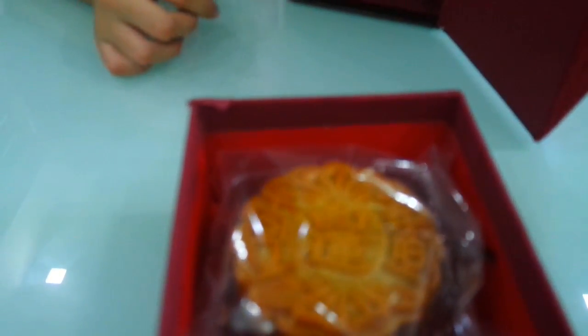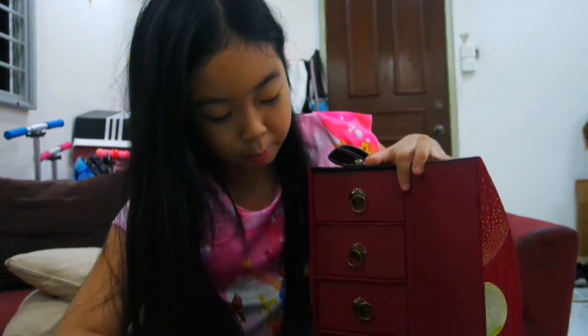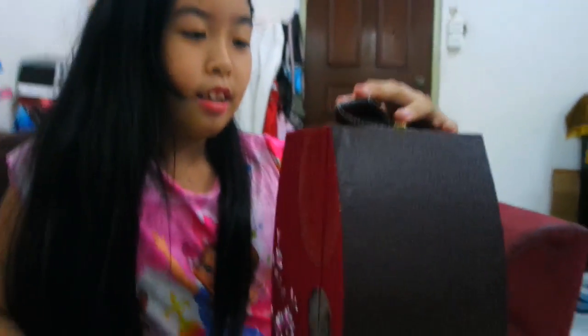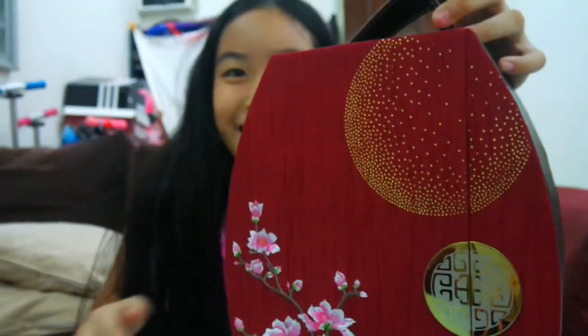Here's the last box. This box of mooncakes is really cool. It's like a door — it's magnetic, not like the other one. And there's a handle here, so you can bring it out. This is from Shangri-La Hotel. We're going to cut one open so that you guys can see what the inside of a mooncake looks like.